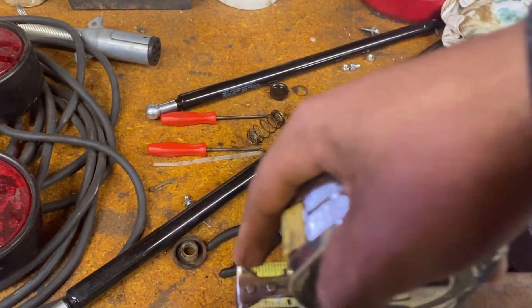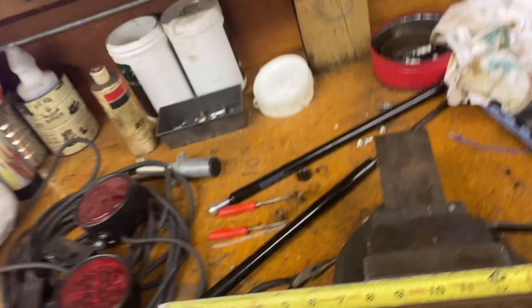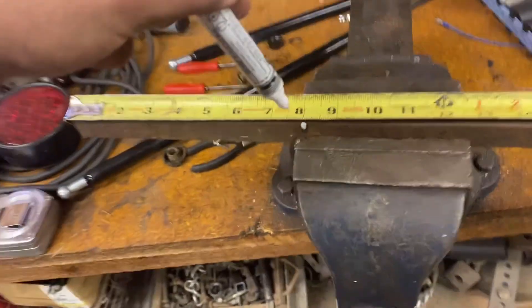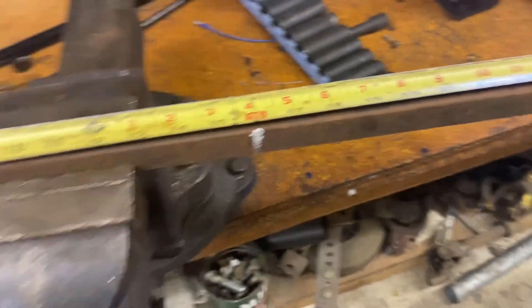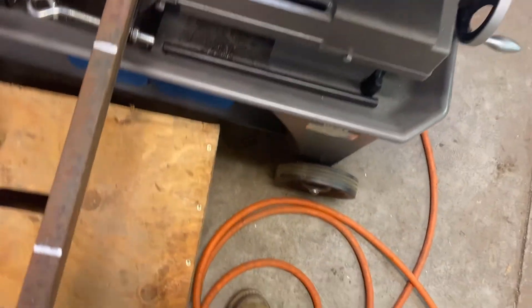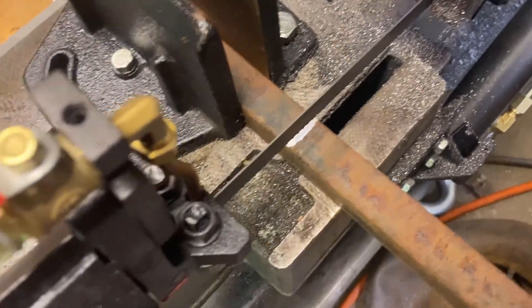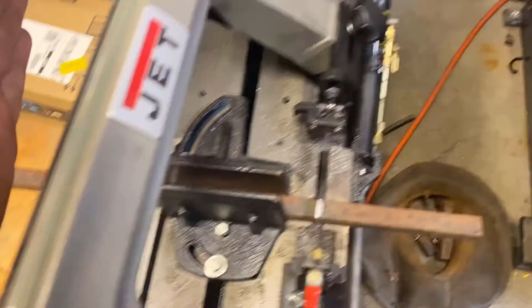First things first, grab your tape measure and balance it on there. Once you've got the tape balancing, grab your bright mark marker, go to the eight-inch mark, make a little mark, and take the tape off. Then count another eight inches and draw lines. Take the tape measure off and cut. Set the bandsaw down first on the line that you've drawn, move it over to center it, then chop that off and chop the other eight-inch section off.